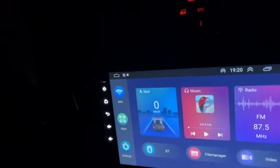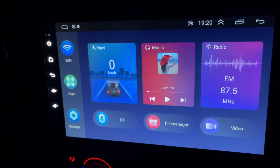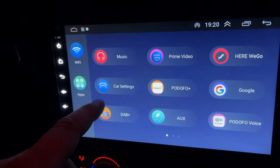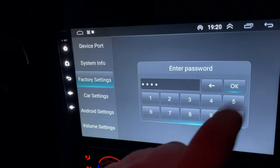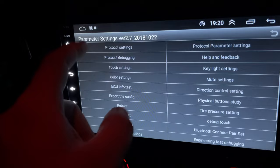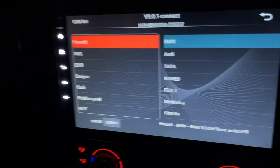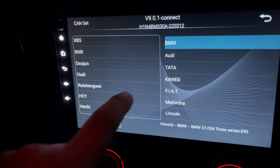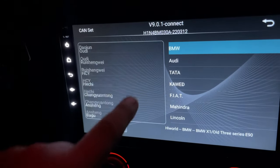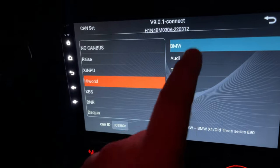You'll get a little canvas box, and what you do is plug that canvas box in and go to Apps and Car Settings — for mine it's four eights. Then go to Protocol Settings, and on that canvas box it will say the name. Mine says 'High World' but you might get a different one, so take note of what's on that canvas box. I click that and then click BMW.